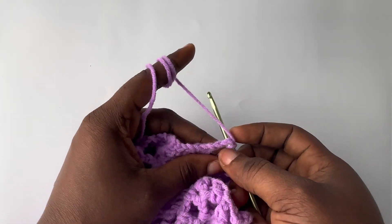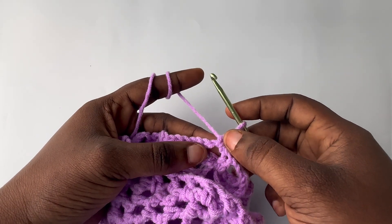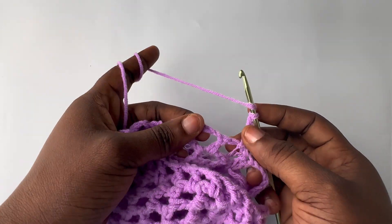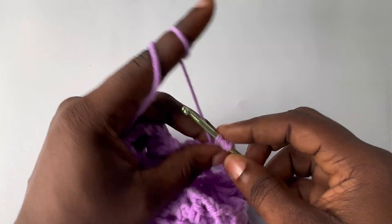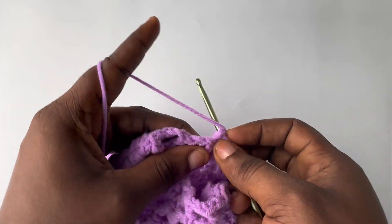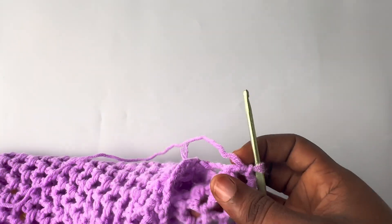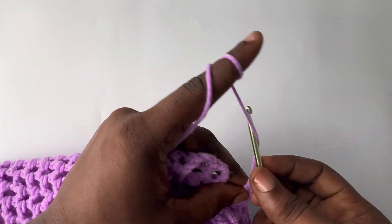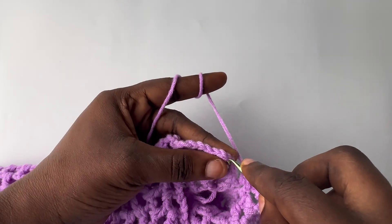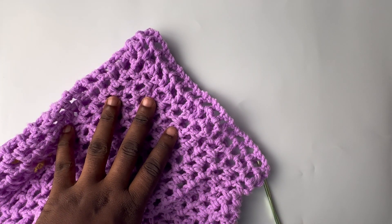Into the next chain space, insert your hook, yarn over and pull through, then yarn over and pull through two loops to make a single crochet, then chain up four. From here, continue the mesh pattern around — one double crochet in each chain space with chain two — until you get back to your starting chain. At the very last chain space, chain up two and make a slip stitch into the top chain of your starting chain. From here onwards, repeat row two for as long as you want the sleeve to be.